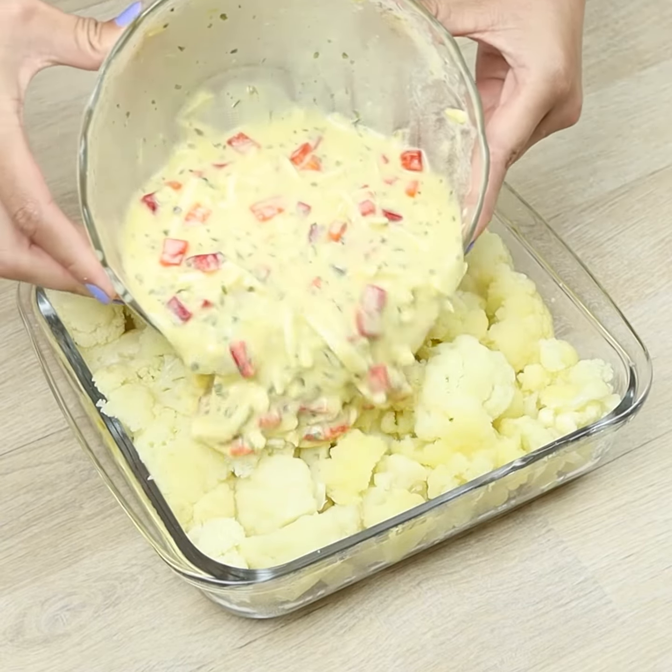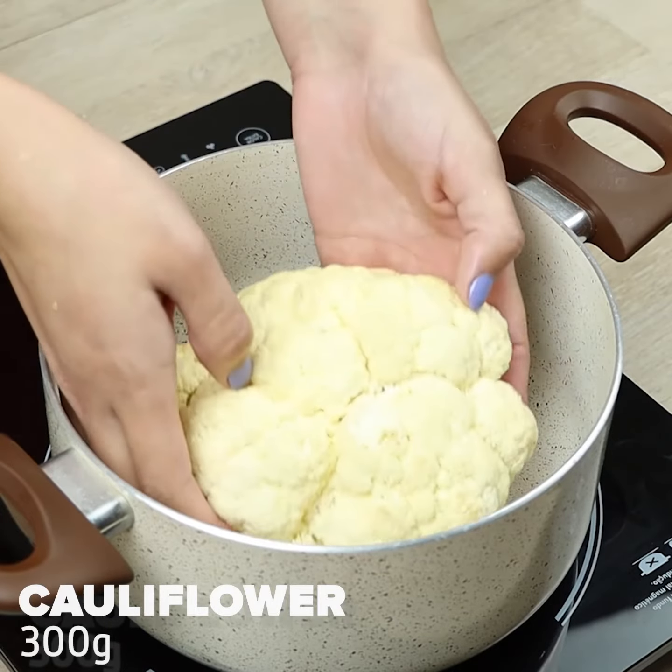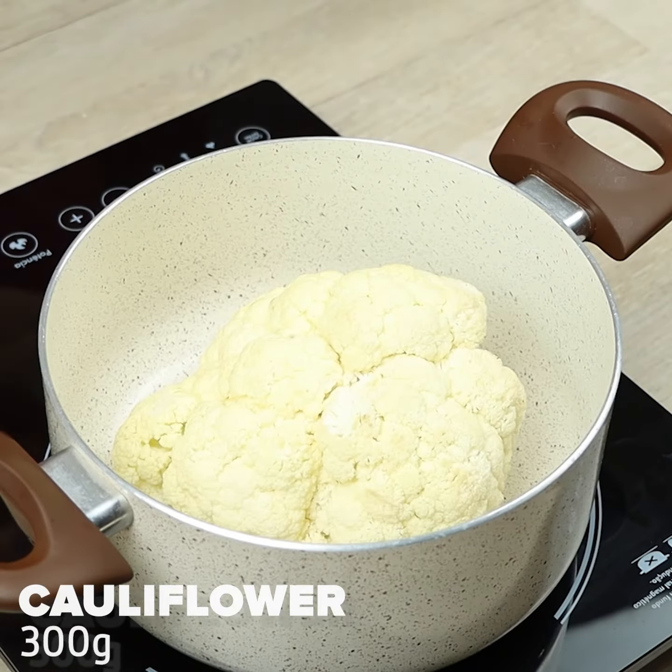Cauliflower has never been so delicious. To begin our recipe, we'll cook one cauliflower.